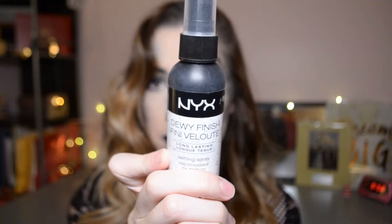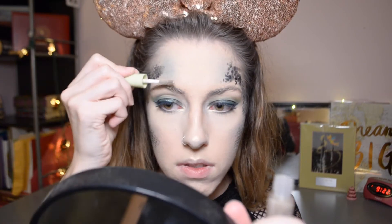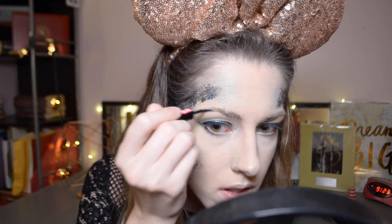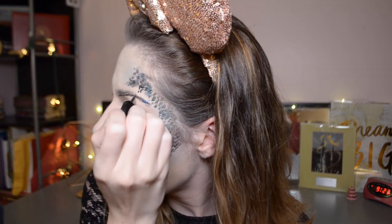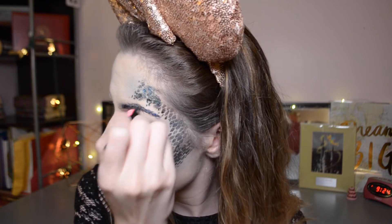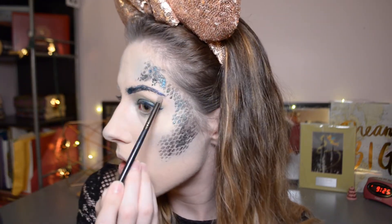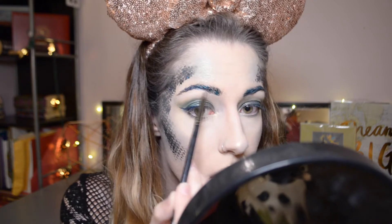To set my face I'm taking my NYX Dewy Finish Setting Spray and putting that all over to lock in the makeup. Then to complete my eyebrows, I'm taking my brow gel and brushing all my brow hairs up. Then I'm going in with two Megaliner Metallic Eyeliners — Sea Dreams and Sea Symmetry. I'm taking the Sea Dreams blue shade towards the end of my brows and lining the bottom half with that. With Sea Symmetry I'm focusing that towards the front and interspersing it in between the blue so it looks more random and natural — well, nothing about this is natural, but you get what I mean. Then I'm highlighting under the brows with the Midnight Moon Highlighter to complete that area.